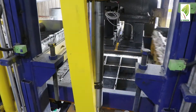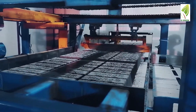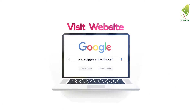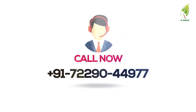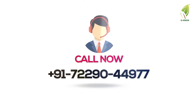By choosing the QGreen highly automated plant, you are assured of a high quality product. For more information, visit www.qgreentech.com or contact us at +91 7229044977.